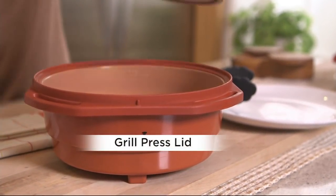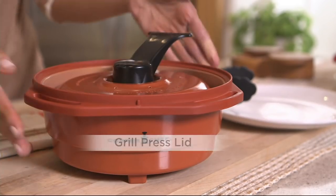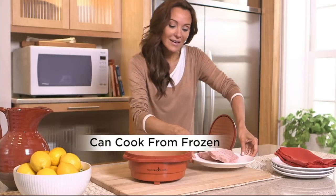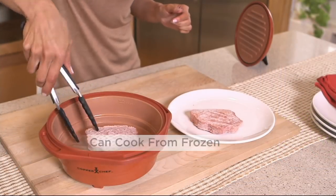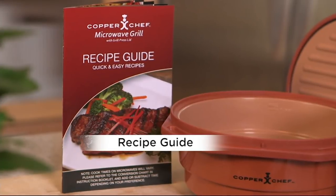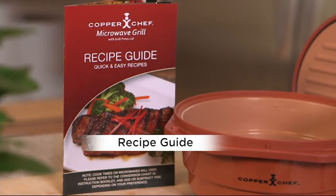That grill press lid creates those great grill lines. Actually, I think it makes better food. It's juicier. It's tender inside. Can I really cook from frozen? Yeah, really? So if you're cooking for one or two, grab those hamburger patties out, or the steaks or the chicken, and jump it right on in there.